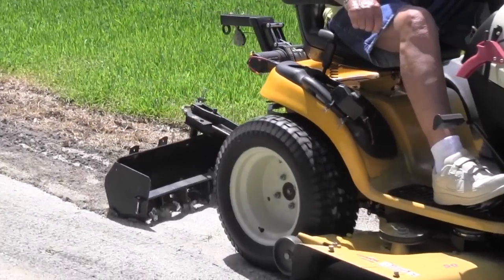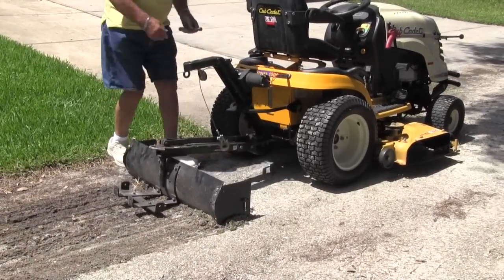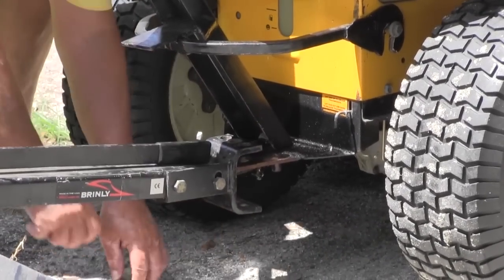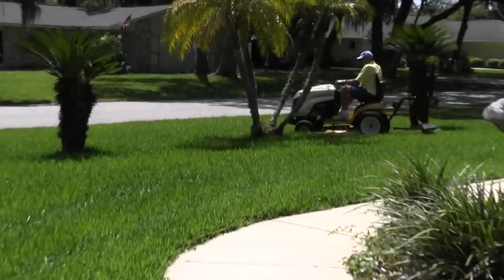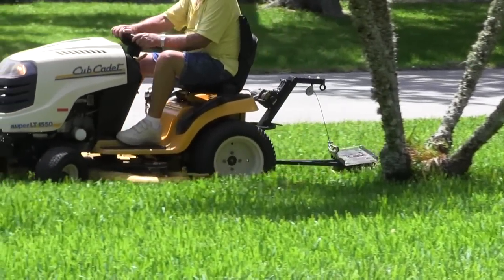All the tools used with the Working Equipment Control are easily removed simply by unhooking the tool from the aircraft cable and unscrewing the bolt holding the tool to the unit. Here we are attaching the dethatcher or rake, which is used for clearing the lawn of debris left from heavy wind or storm or any other trash you want to remove from your yard.